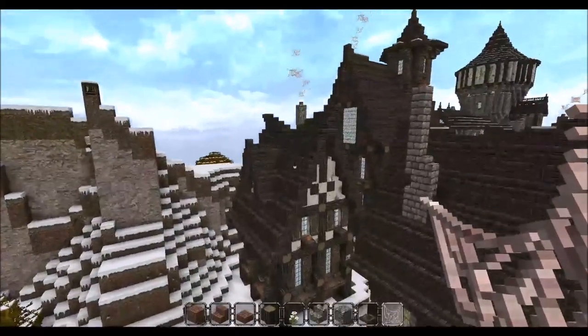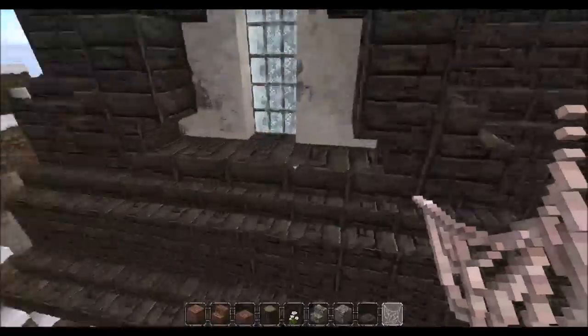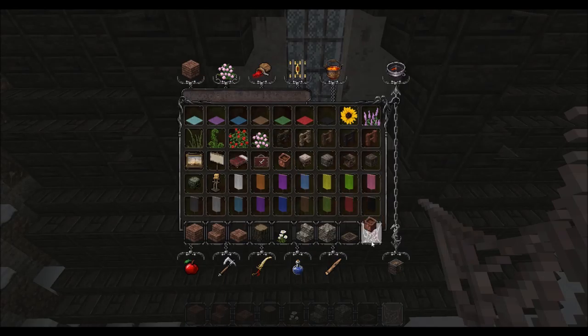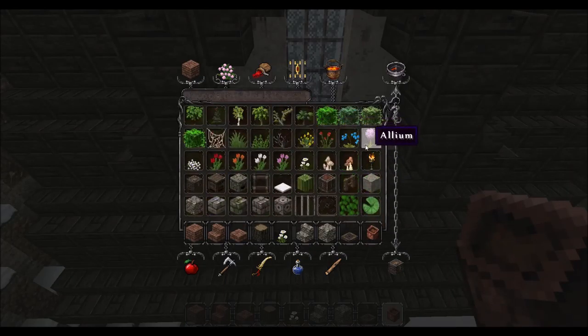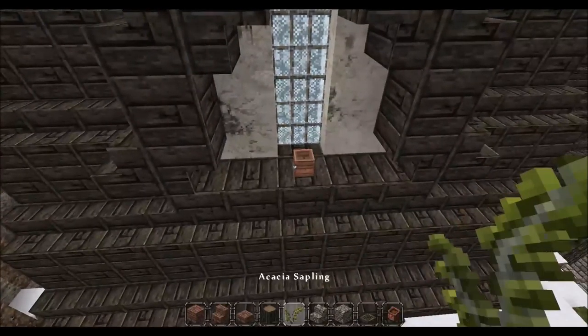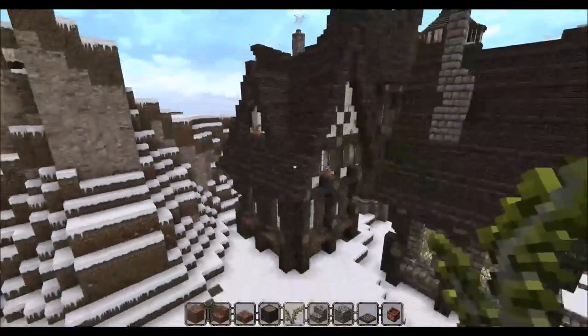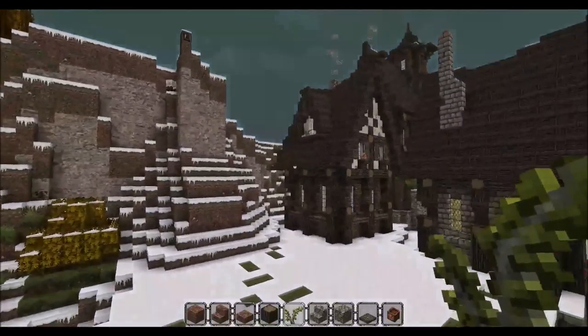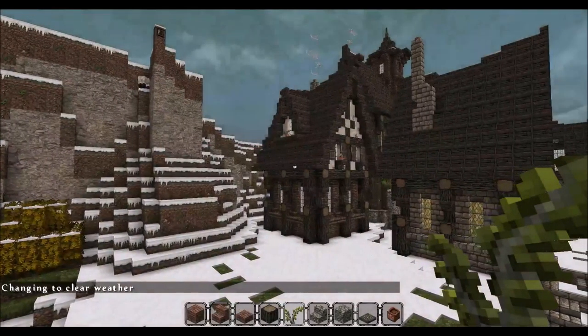Now, because we've got this ledge here as well — I forgot about this — we could add some detailing on here. I'm going to get a plant pot again and stick some flowers on, put it in the middle by this window there. That is pretty much our house done — the exterior of the house at least. That is basically it.